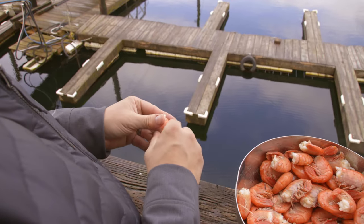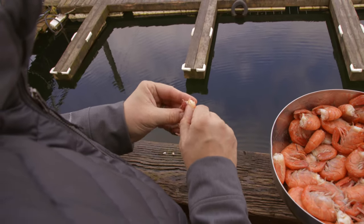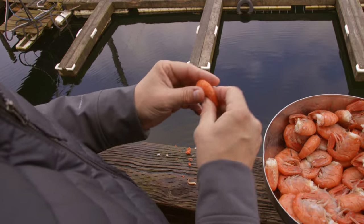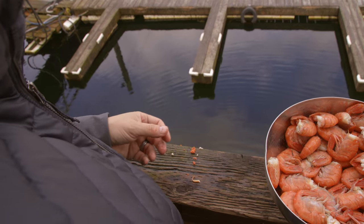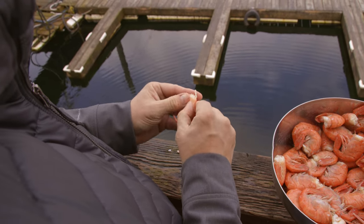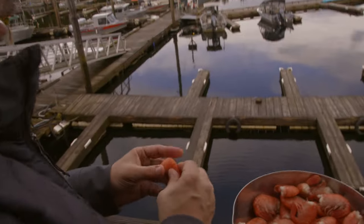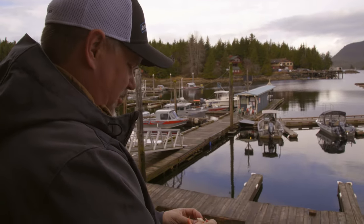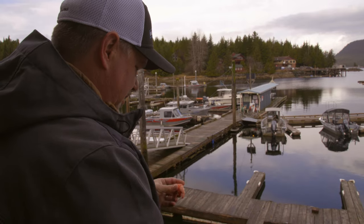There are worse things to do than stand out and look at this view and shell cooked shrimp. Some people eat the eggs, but not me — I'm not a big seafood egg connoisseur. I fished as a young kid all the way through high school and I used Pautzkis — most of you my age know what those are. They're salmon eggs that have been jarred for fishing trout and different things. Every egg I've eaten tastes just like Pautzkis smell. Caviar, none of it — I can't eat it, and Pautzkis is the reason why.